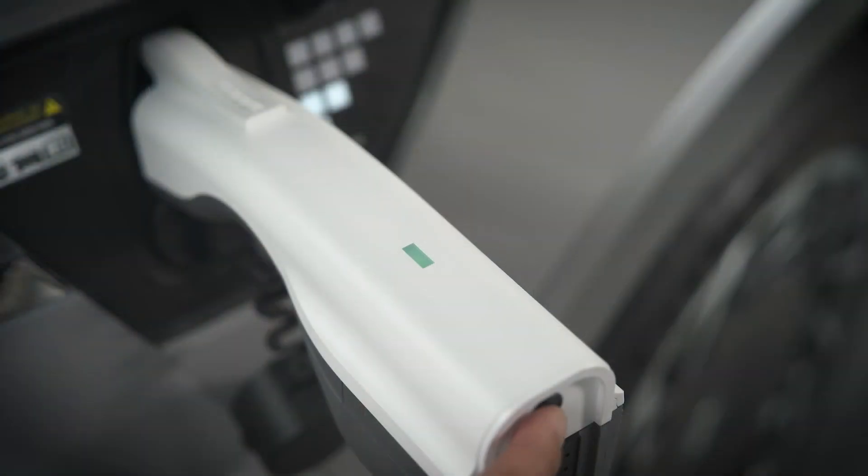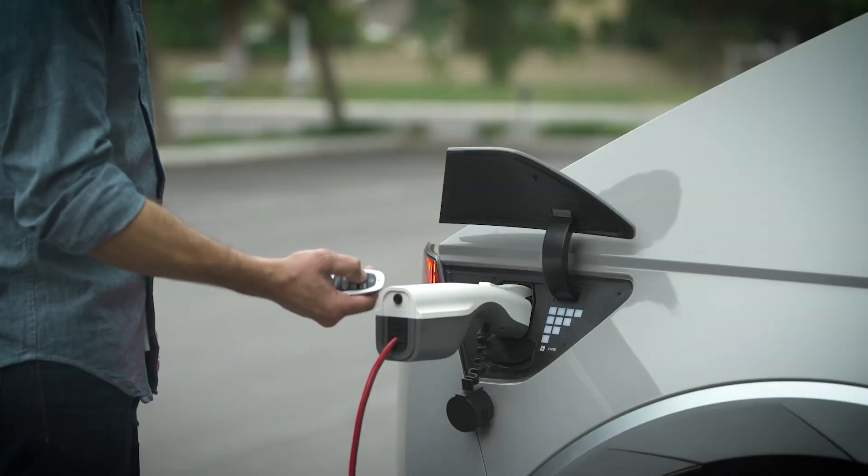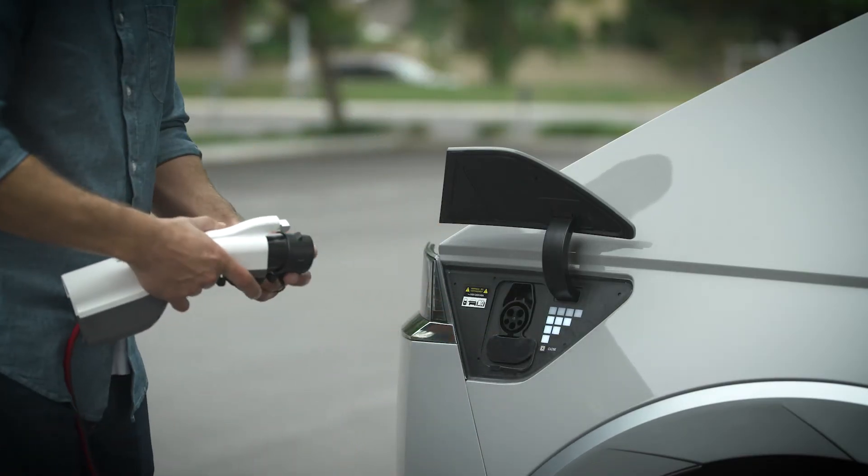To turn off V2L, press the button and the light will turn off. Then press the door lock unlock button on the smart key. You can then disconnect the V2L connector.